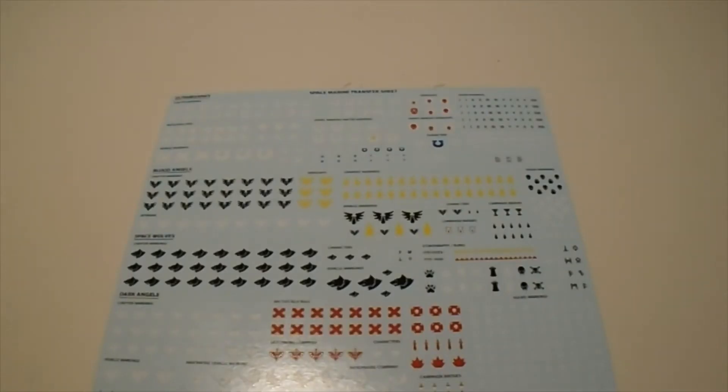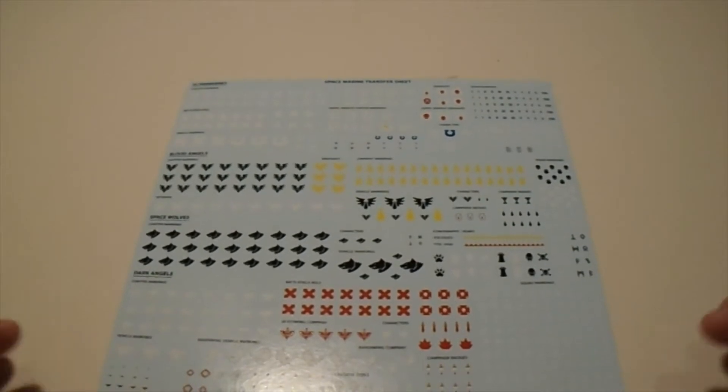The next thing from the Command Edition box I want to look at is the transfer sheet. I like transfers because they're an easy way of adding personality and identifying features to individual models, and the fact that you get something like 600 transfers in this kit is awesome. The only downside is it's actually kind of restricted — it only covers Ultramarines, Blood Angels, Space Wolves, and Dark Angels, so there are five other chapters that aren't even covered.